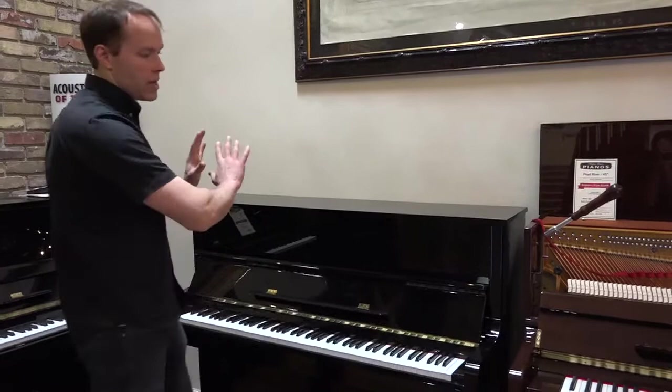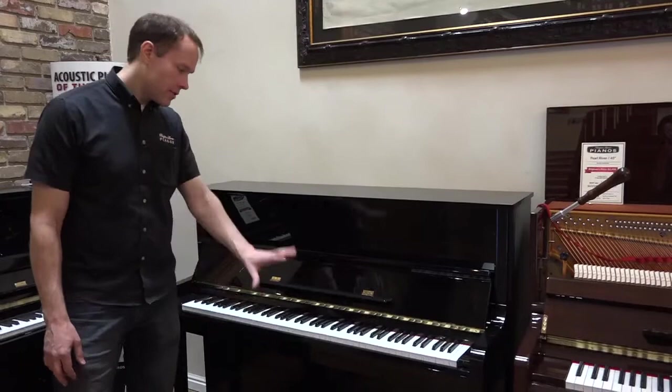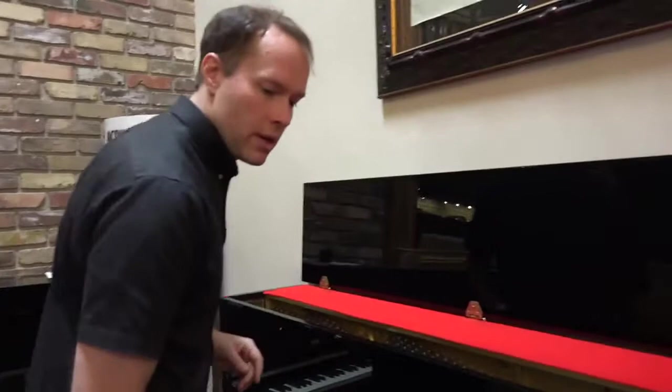From a cosmetic standpoint, it's in A if not A-plus condition — it's absolutely gorgeous. Not even scratches or anything. It's the high polish finish and it's immaculate. The keys are the same thing — perfect condition. Pedals, perfect condition. So cosmetically, A-plus.